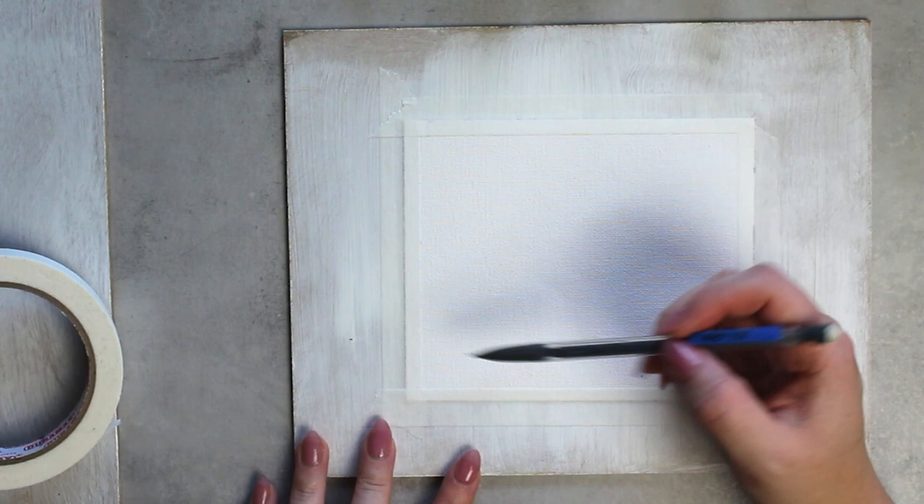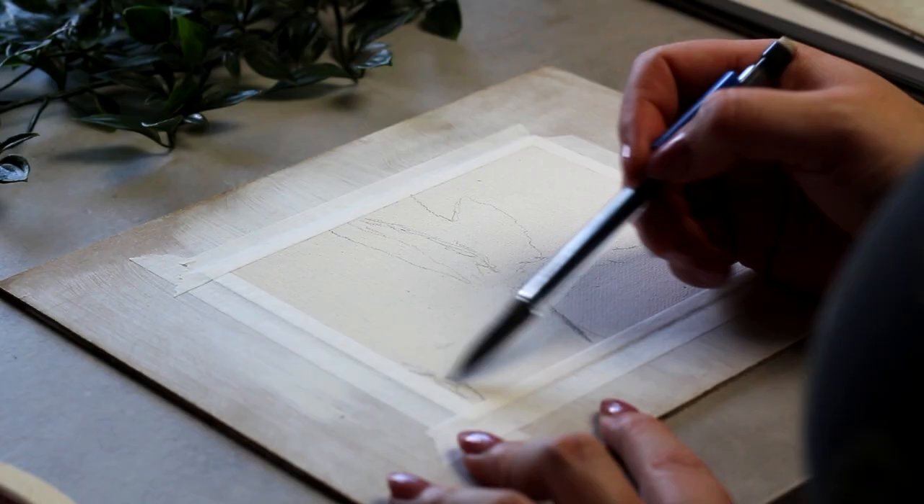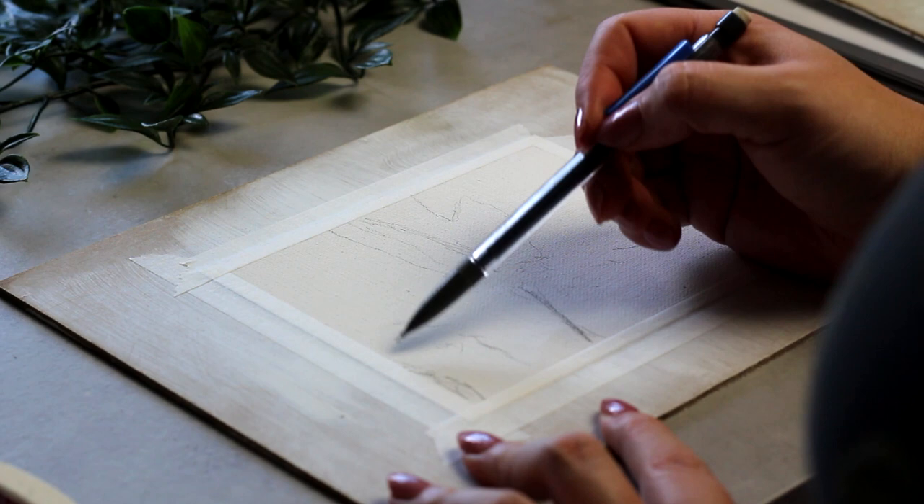I'm just starting off here by very roughly mapping in a sort of sketch — really light with the pencil. Not much to map out. Basically I'm just drawing in where my major contours are going to be, and that's pretty much it, and then we're going to be able to get painting.